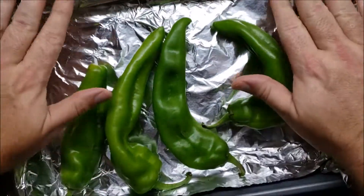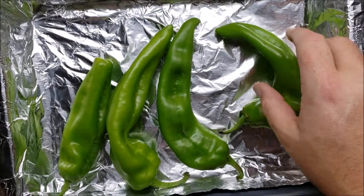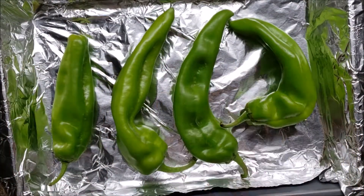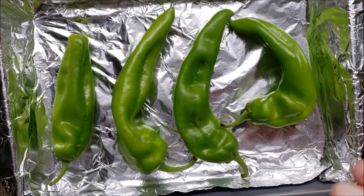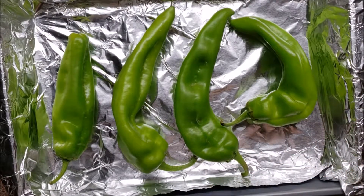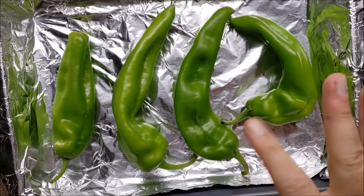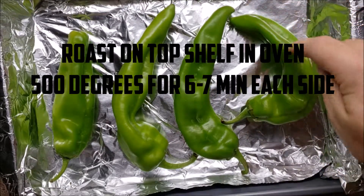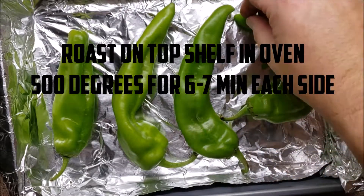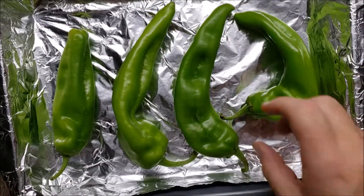We're going to put them in a shallow cooking pan. For my recipe I only need four of them - that's all I bought for tonight. We're going to roast them on the top shelf of our oven at 500 degrees for six to seven minutes.